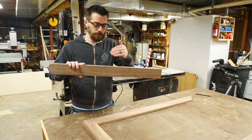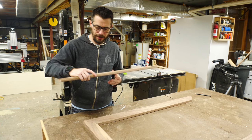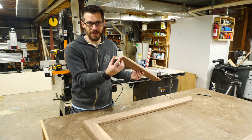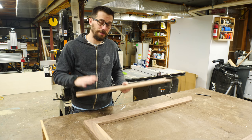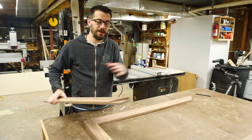I was planning on putting a rabbet on the backside to inset the poster and the plexi. I was going to use the table saw for that and you totally can, but since I have this type of half lap joint, you'd end up seeing it on the outside. You can drop it onto the blade and probably make that cut, but in this case I'm just going to use a router — so I won't only be using the table saw, like I said. I will be using a router once I get this thing glued up.